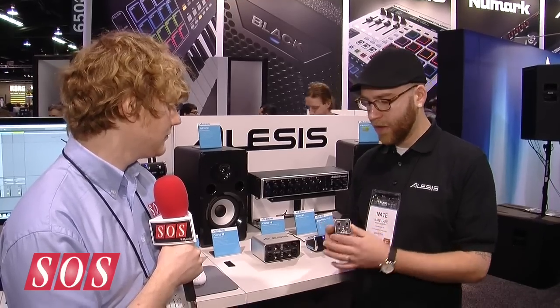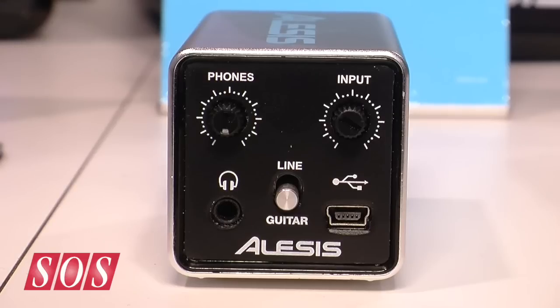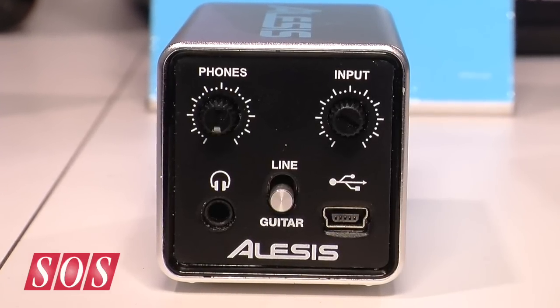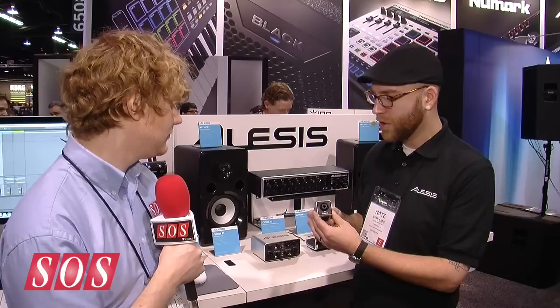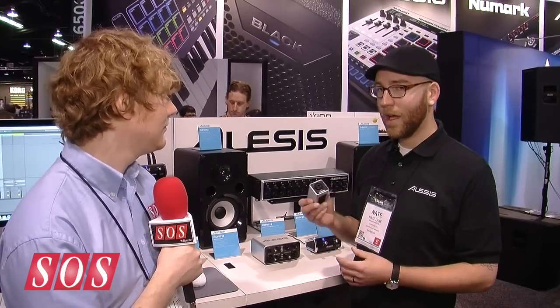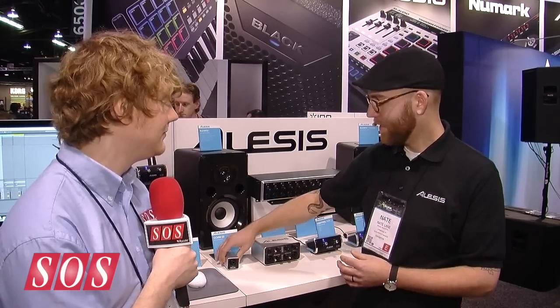On the back, our two out is stereo audio over mini USB, so Core 1 plays really well with the Apple Camera Connection Kit and it can be powered off of an iPad. We also have our headphone output on the back with its own volume control, input gain, and a line/guitar switch. Really simple solution — it's 24/48, USB 1.1 class compliant, aluminum housing, and we're going to do this for $49.